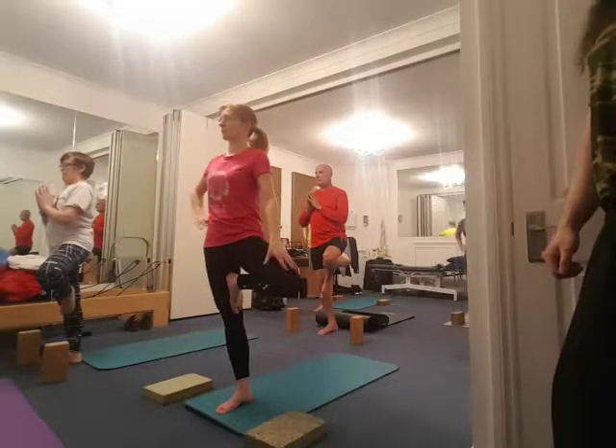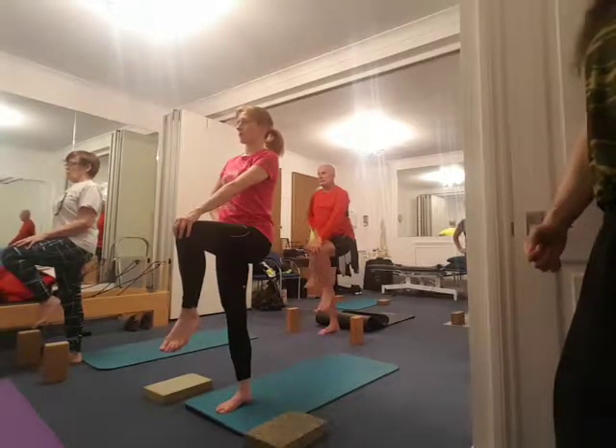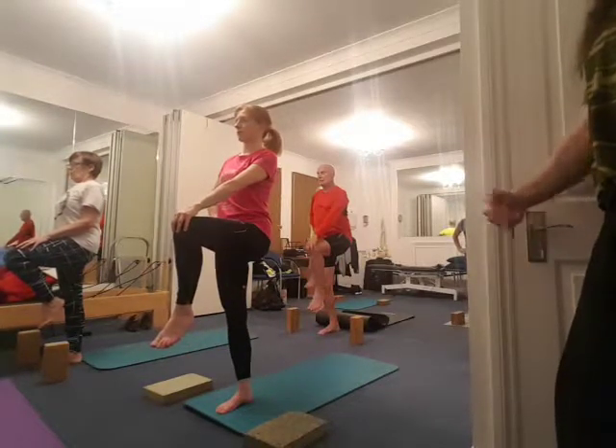Right hand to the right hip, left hand to the left knee, left knee facing to the front. Find your supporting leg, find your balance, pull up the supporting leg, shift the weight forward, pin the big toe on the floor, shoulders over your hips.